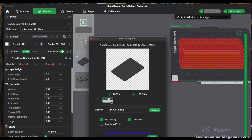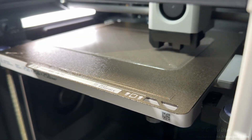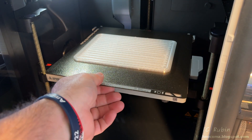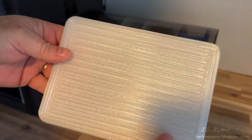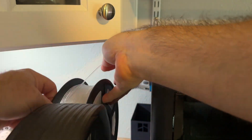I slice it with the provided settings. TPU is selected on the external spool — I unclick 'Enable AMS' just to be safe — everything looks good, so I hit send and make my way over to the printer. I end up using my filament dryer to support the filament during the print. Things are looking really good now that maintenance has been done. I take it off the plate — that print came out good. Runs TPU and AMS. Mission accomplished.